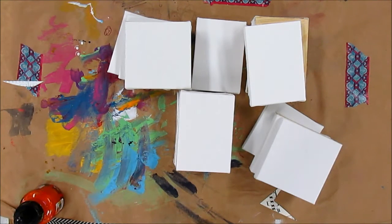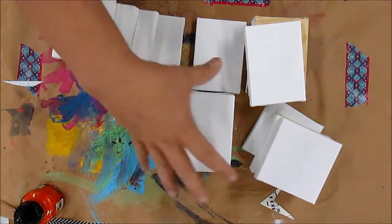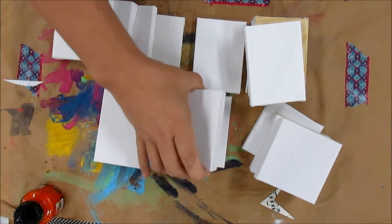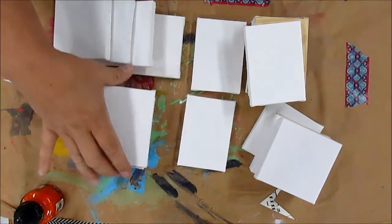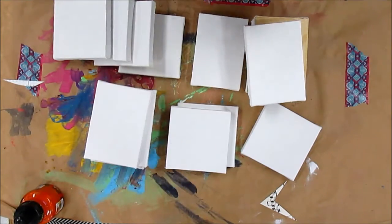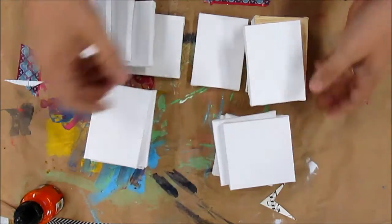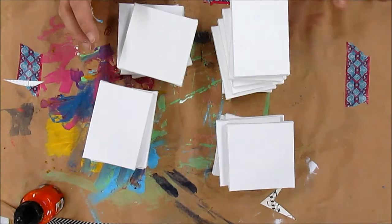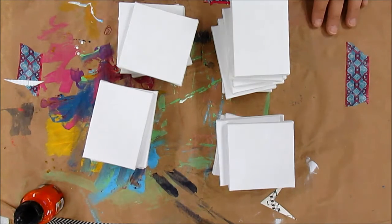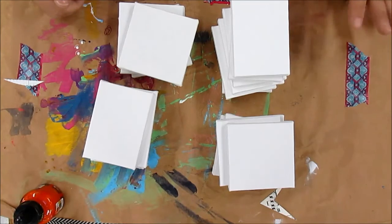Hi everybody, I'm back making videos. I kind of took the summer off and spent it with my daughter. I cleaned out some things and found all these little canvases that I had — I think I bought them for a project and then never did. Does that sound familiar? So I'm thinking I want to do the journaling by fives with these. How cool would it be to do little miniature versions and then sell them when this project is done?